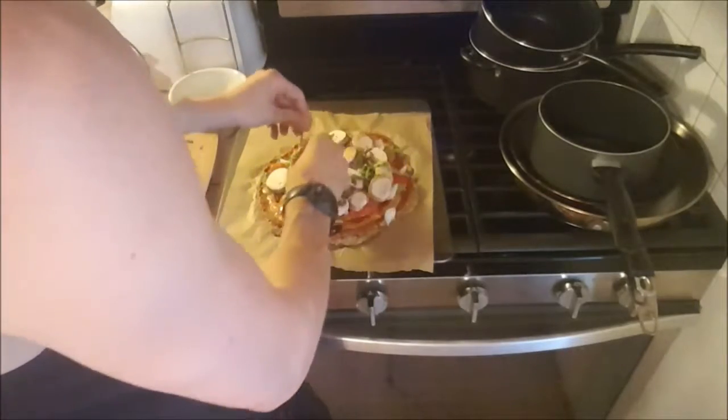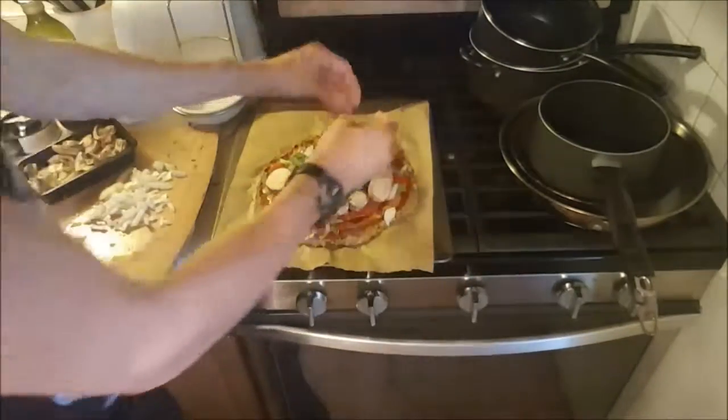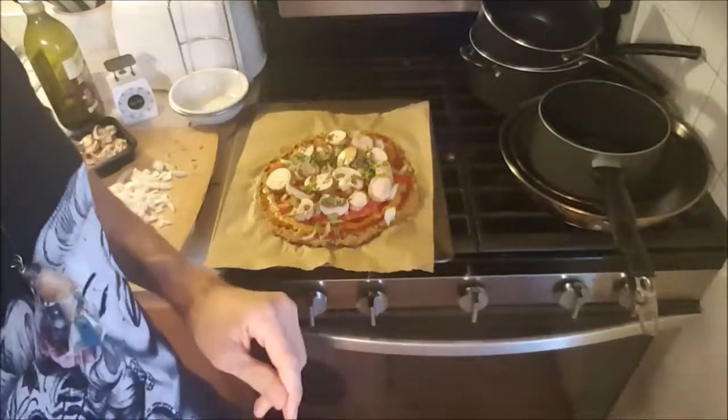I'm going to throw the fresh oregano on. And that's it. I'm going to let it cool for about five minutes, then slice it up with the pizza slicer and do a taste test — and that'll be my final video segment.